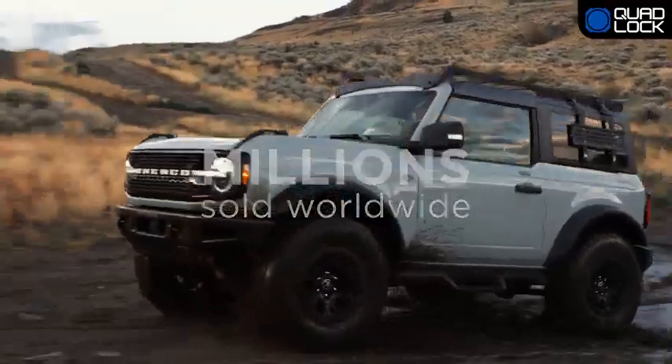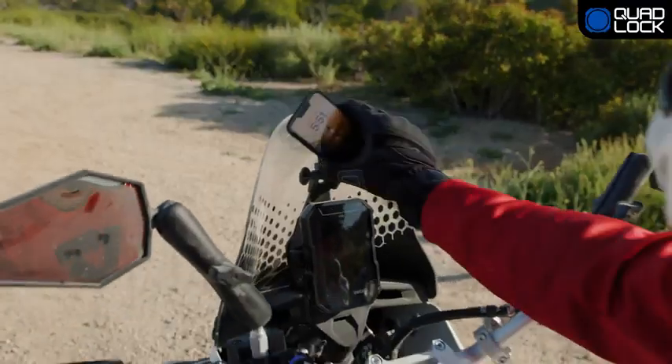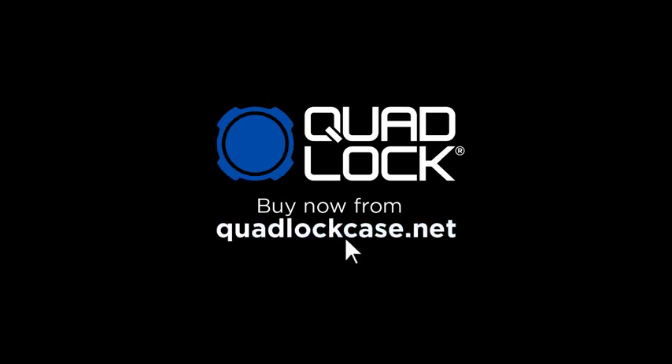With millions of users worldwide and thousands of 5-star reviews, Quad Lock is the world's best solution. Quad Lock — every day, every adventure. Buy now from QuadLockCase.net and enjoy fast, free local shipping.